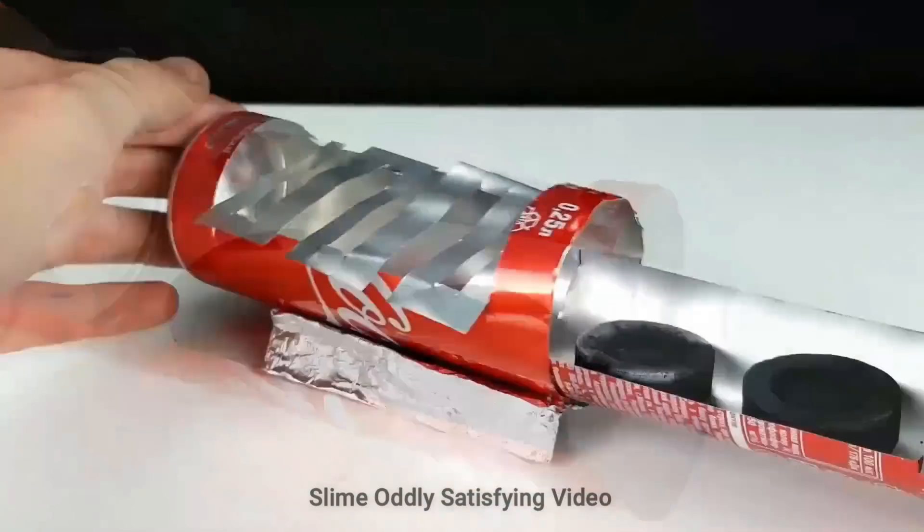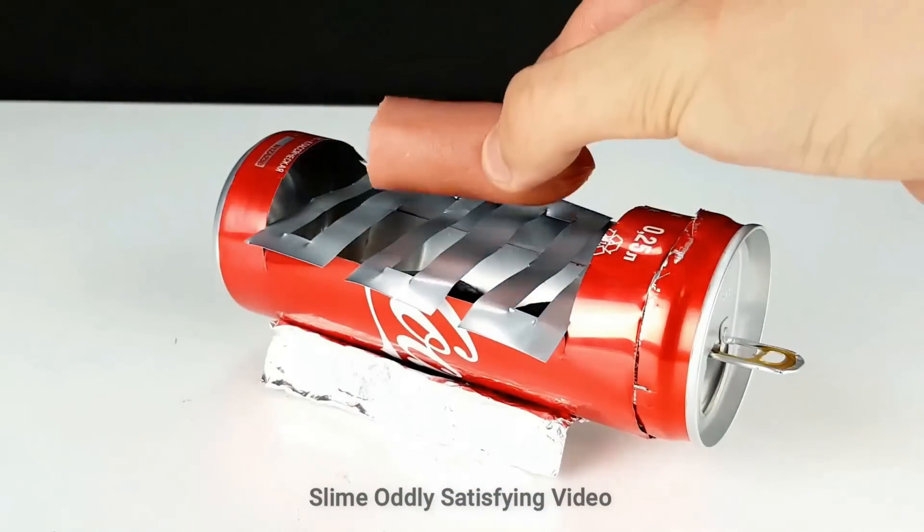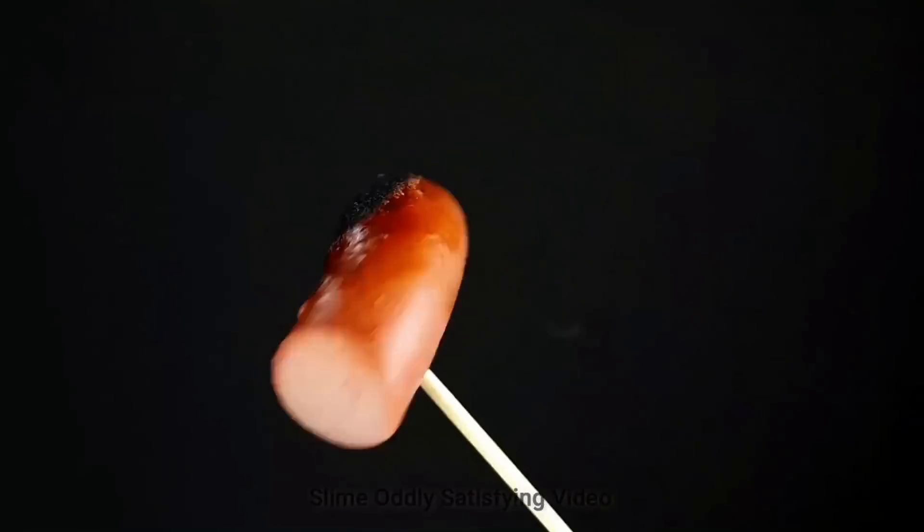This is putting two cans together and we're going to make a barbecue. A little bit of charcoal and here's our hot dog.